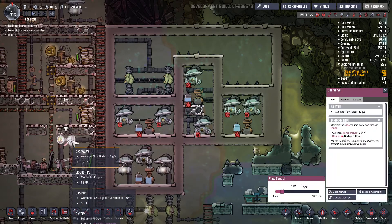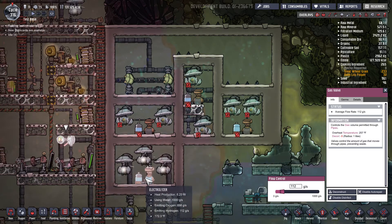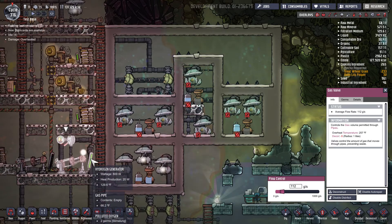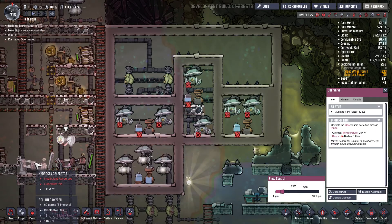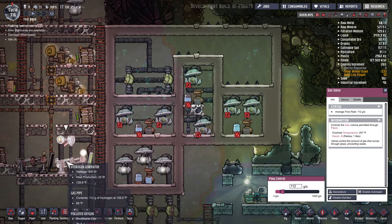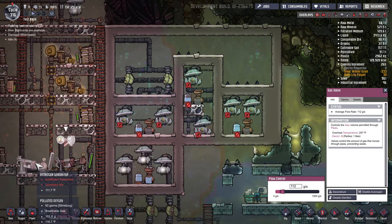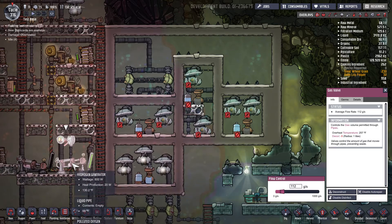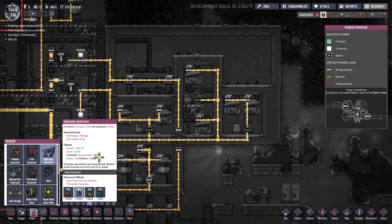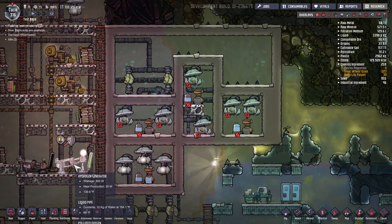This generator is actually controlled by a gas valve and it's set at 112, which is the maximum that the electrolyzer will produce. So as this hydrogen is being used up it will store a small amount. I do have an additional hydrogen generator next to the first one — if you don't allow enough hydrogen, once this hydrogen fills up the excess hydrogen will be used up by that second hydrogen generator. The hydrogen generator consumes 100 grams a second of hydrogen.